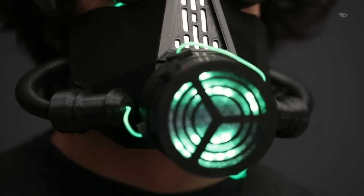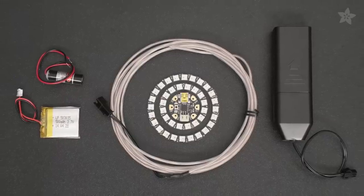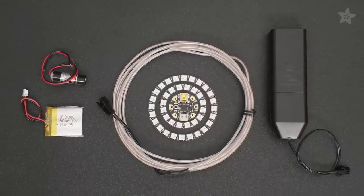Details like the grill and the secondary respirators and conduits make this an intricate looking build. You can get the electronic goodies used in this project from the shop on Adafruit.com.